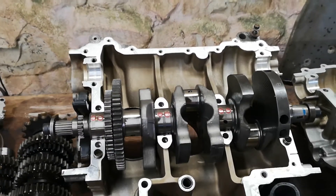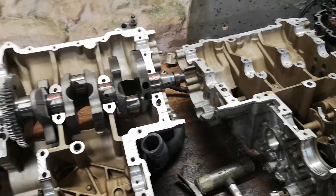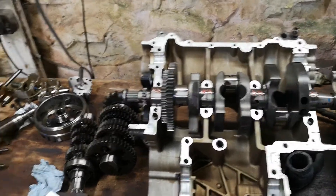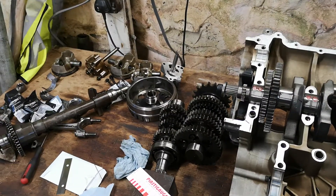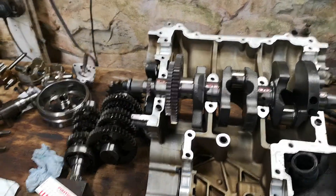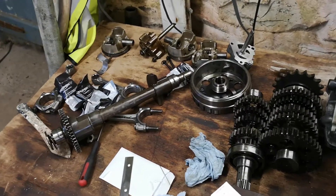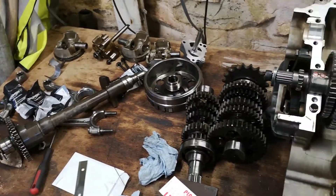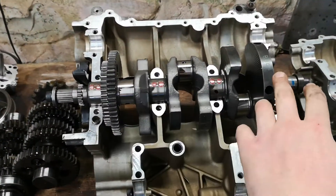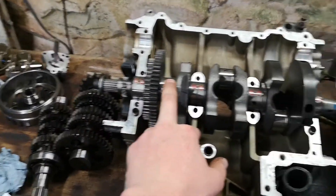I measured the block using an internal bore gauge to come up with the right shell selection. Parts were sourced from Woods Motorcycles in North Wales - they were very helpful, I was impressed with them. Even what I thought was going to be complex engine parts still came next-day delivery. Really, really good service.